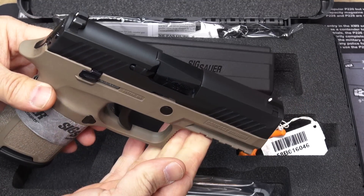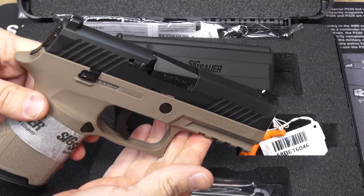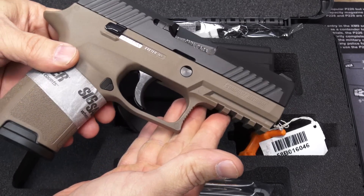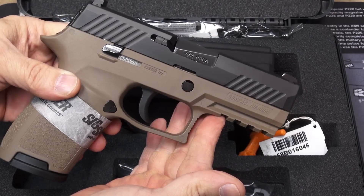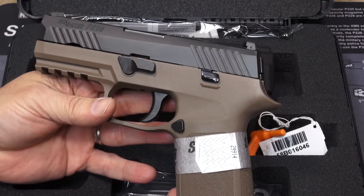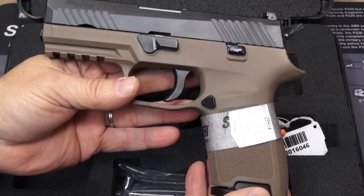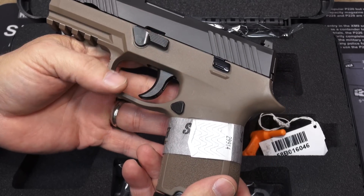We have the nitron finish over stainless steel on the slide. And on the grip — or what I would typically call the frame — flat dark earth. I like the two-tone look quite a bit. I like the two-tone look with not just the difference in contrast between the slide and the frame, but also that the controls are in black.